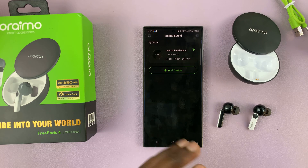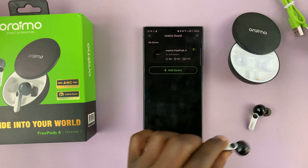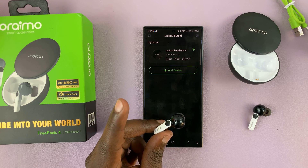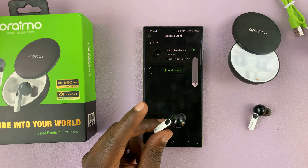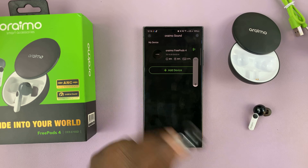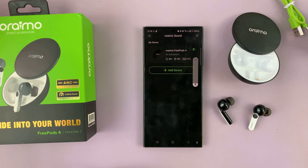We do have some default touch control gestures on the Oraimo Freepods 4, where a single tap will play or pause music, and a double tap will increase or reduce the volume. So we have those default touch control gestures.